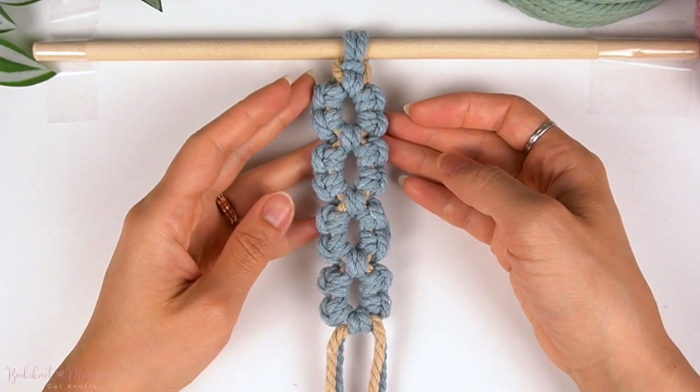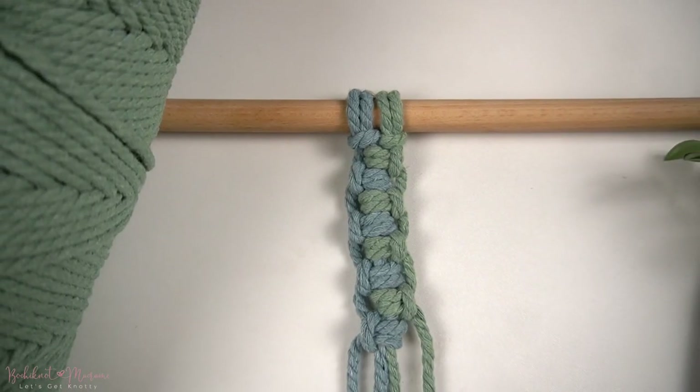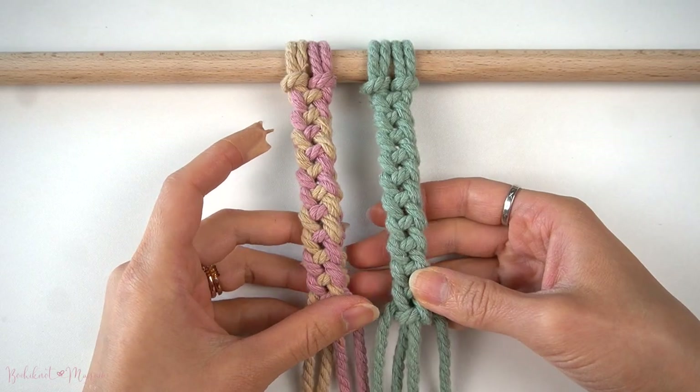If you guys are interested in more knot patterns just like this, we do have a knots and knot patterns series on our YouTube channel, so make sure you check that out. I really hope you guys will enjoy this one, and with that said, let's get right into it.